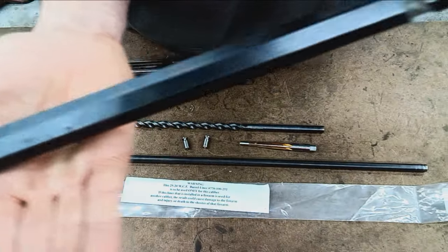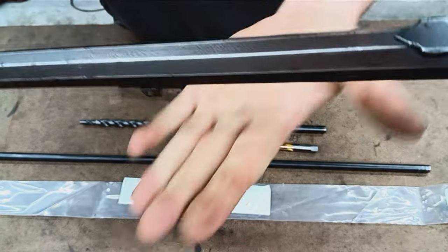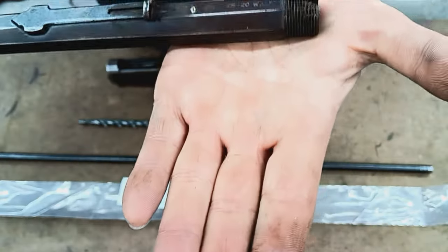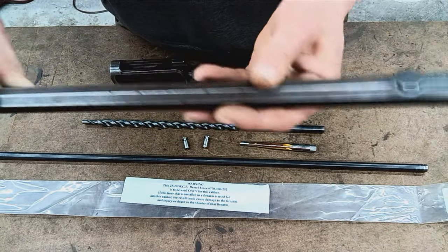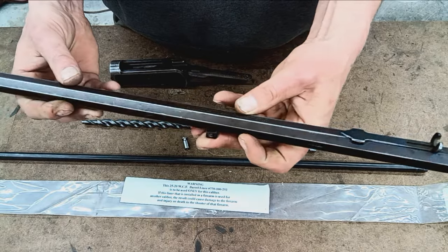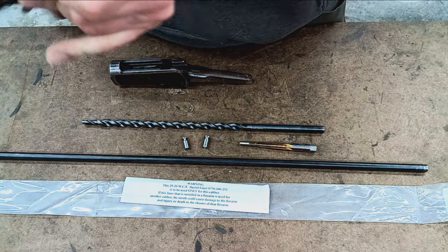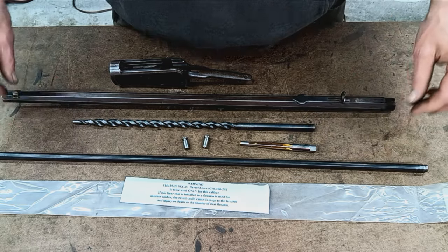I was talking with the customer — I offered him a refinish or restoration job on this and he wants to keep it original, which is understandable. It's not really a value concern; he just likes it looking as-is. He's had this since he was a boy and it was his grandma's gun, so it's been in the family a long time. Other than the fact that we're going to be boring this out and putting a new liner in, that's going to affect the value too, but he doesn't care.